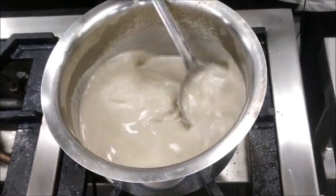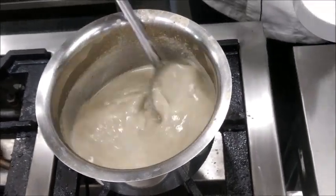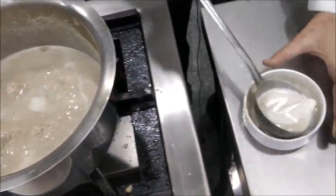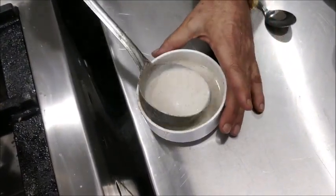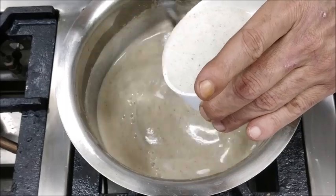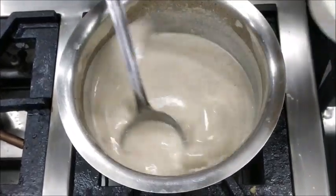Now we'll temper some cream into it. For tempering, we'll take some cream, add equal amount of hot soup to it, mix it in, and drop this back into the soup slowly, stirring all the time. This is what we call tempering — we temper the cream into the soup. We don't add it directly because it will otherwise curdle.